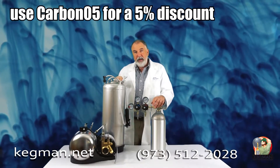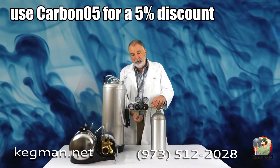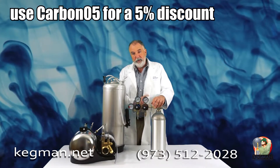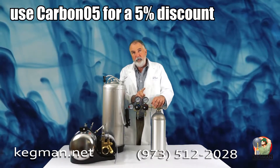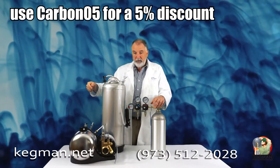And on your tanks — your five-gallon or three-gallon corny tanks — this side will do low pressure. So with one CO2 tank, you don't have to have two regulators. You can go with one and feed your ball lock tanks or your Big Mac carbonators.